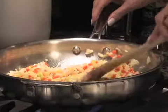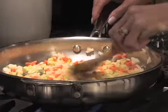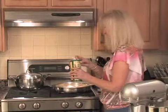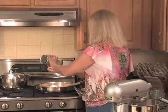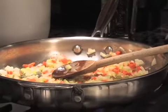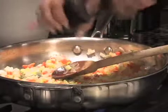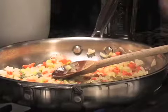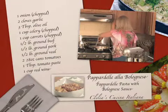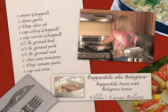I want the vegetables to be a little bit more sautéed before we add the meat. We can add a little bit of salt to taste — like a teaspoon or half a teaspoon — and a little bit of freshly ground black pepper, as much as you want. So we started out with onion, garlic, celery, and carrots with two or three tablespoons of olive oil.